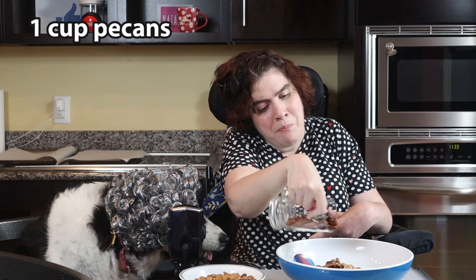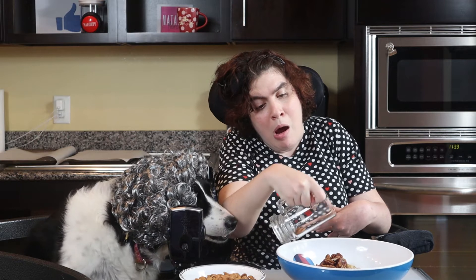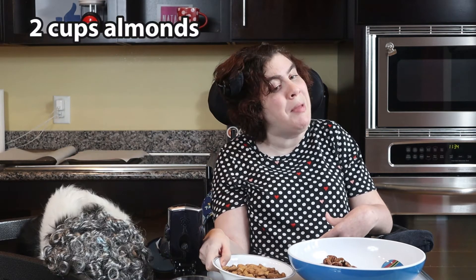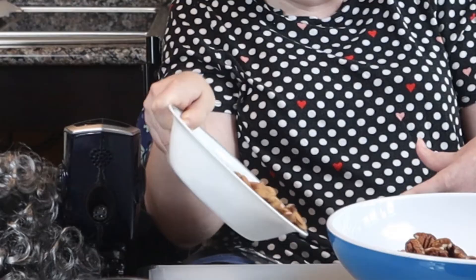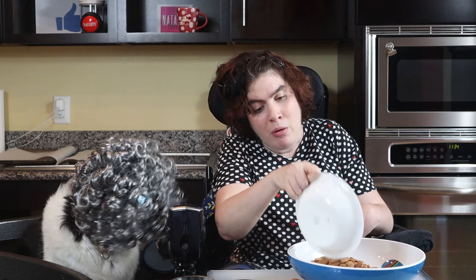Did you know that pecan trees produce nuts every other year? Maybe that's why they're so expensive. And did you know that almonds are 100% reliant on honeybees to pollinate? No bees, no almonds.